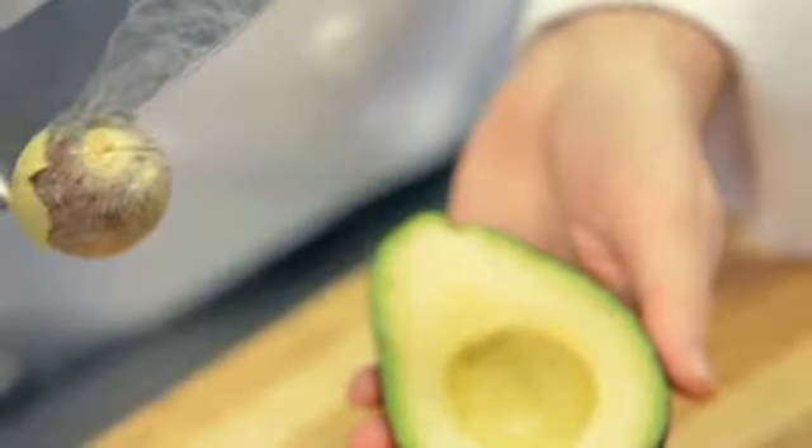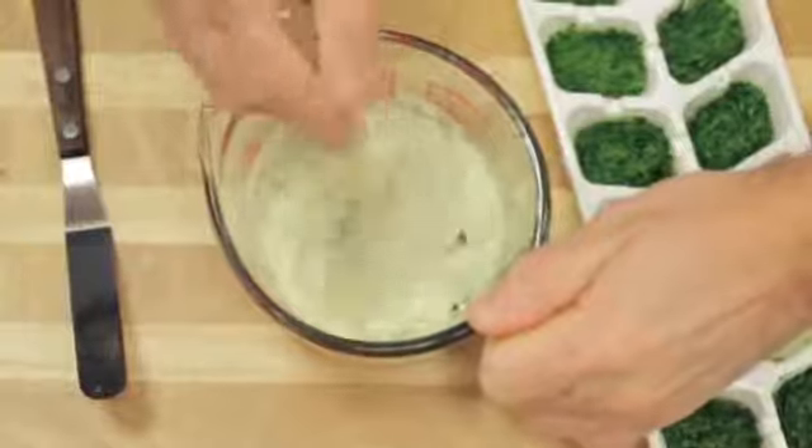Here's a tip for taking the avocado seed out: hit it with the knife, twist it — all set to go. Take your fresh herbs, chop them up, mix them with a little bit of olive oil, put them into an ice cube tray and freeze them. Then they're ready whenever you want them.